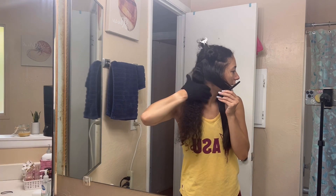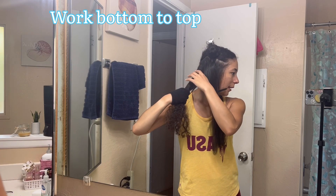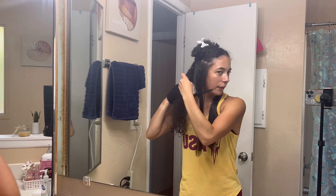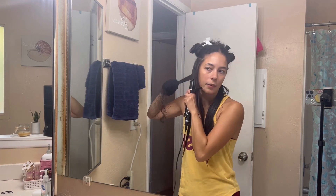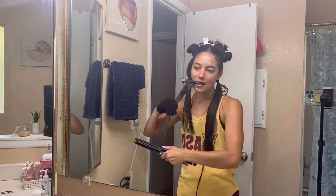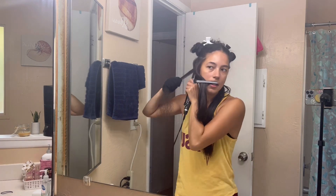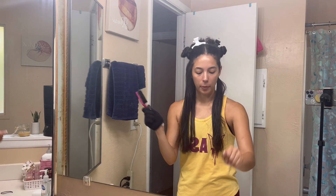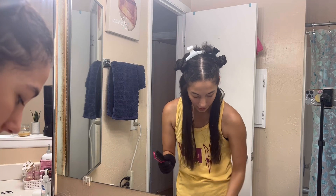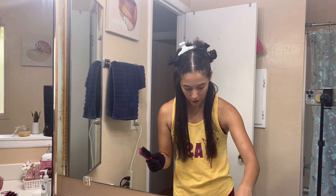When you have a back section like this, it's better to start from the bottom and then work your way up to the top. Because when you try and do a top section first, you're having to hold it over the bottom and the result is not as smooth. Every once in a while, pull the hair out of your brushes. I personally just put all my shed hairs into the sink. But just like that, the whole bottom section of my hair is already done.